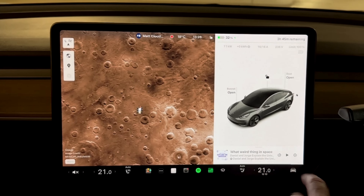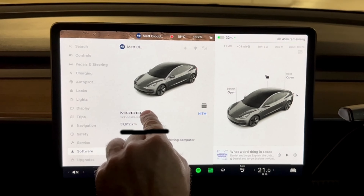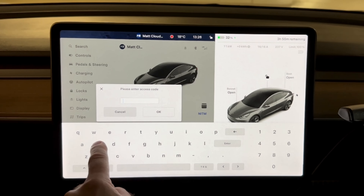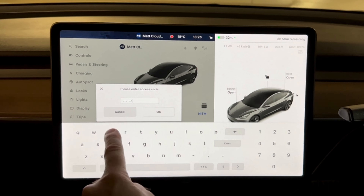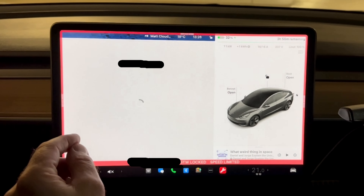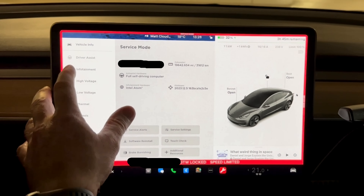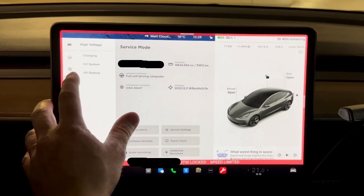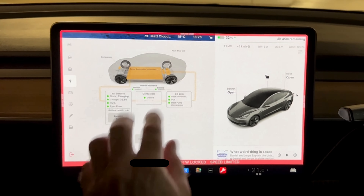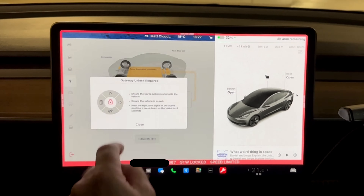Now we're going to go into service mode. If you're not sure how that's done, it's a matter of going to Settings, then Software, and then you hold down the Model 3 logo and you get a bit of a pulse going on there. Then you press, type in 'service', enable — it gives you a bit of a warning. Remember I'm going to do a separate video on this. What we want to do is the battery health test, so we go to High Voltage, we want High Voltage System. This gives you an overview of the critical battery components, contactors, pyro fuse and everything.